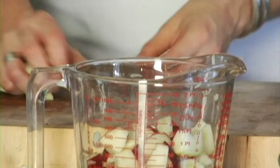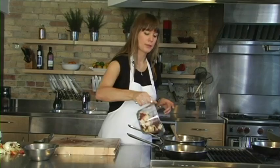The butter is foaming and the rest of it will eventually melt, so we can just go ahead and add these apples. It's about the same quantity as the onions — about two and a half cups, which is two medium apples.